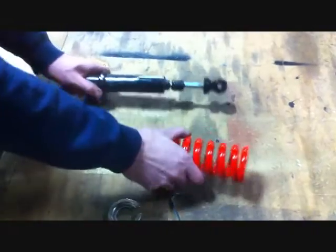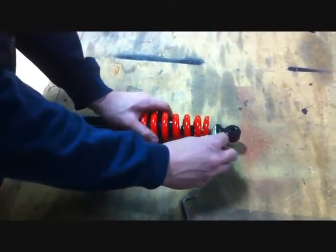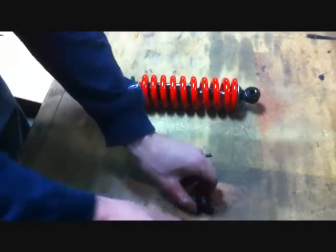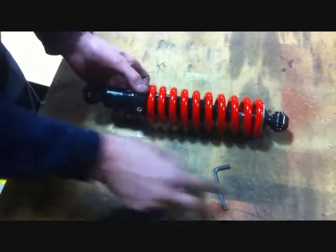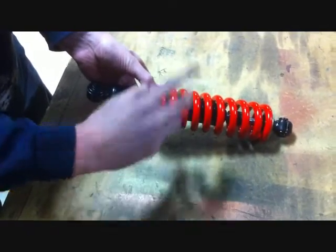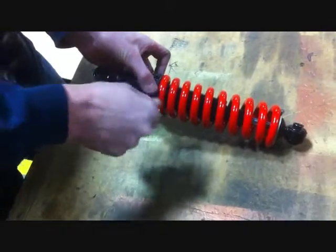Now you take the shock back out of the vise, take your new coil, slide it on the shock, place your retaining clip back on the top, and take the supplied two-piece clamping collar, sit it in the bottom on the shock mount and securely tighten with an allen wrench.